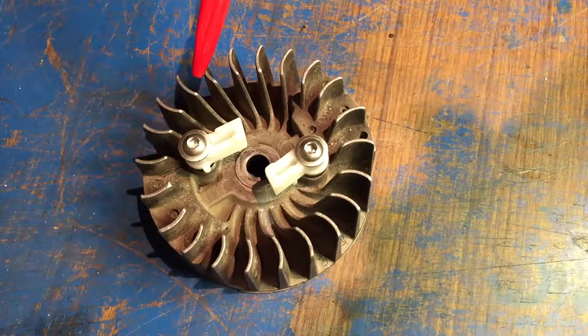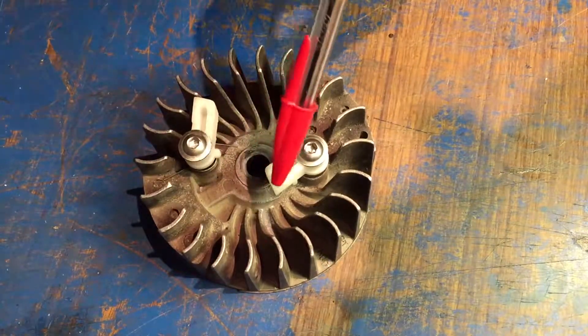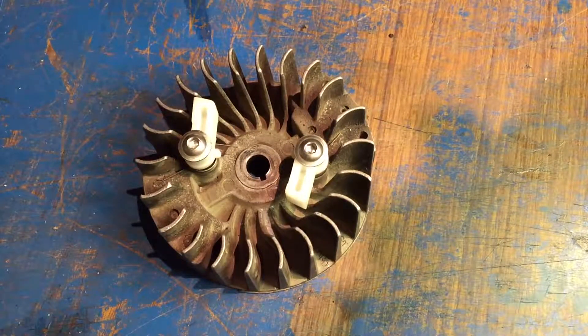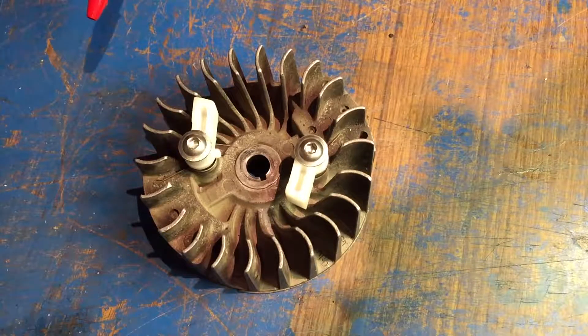Other than that, the refurb is complete. The pawls are operational and the stator is ready to be deployed back into the motor.